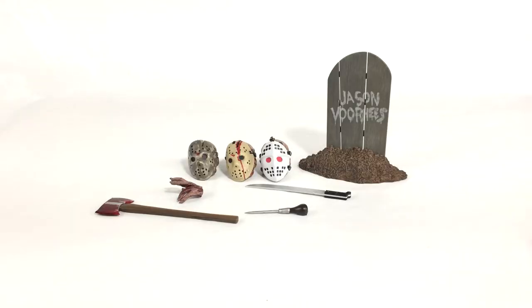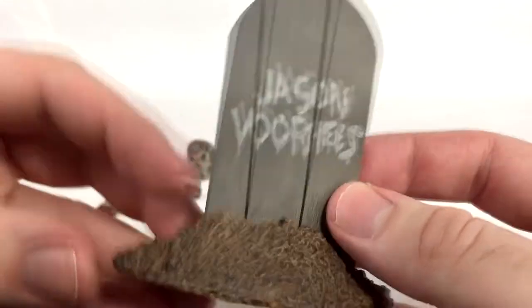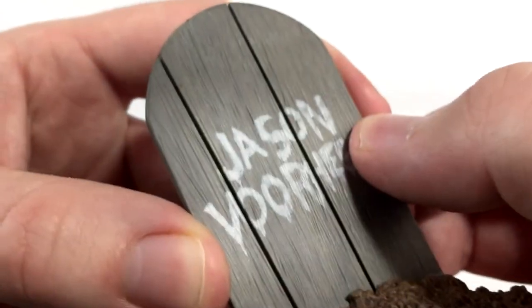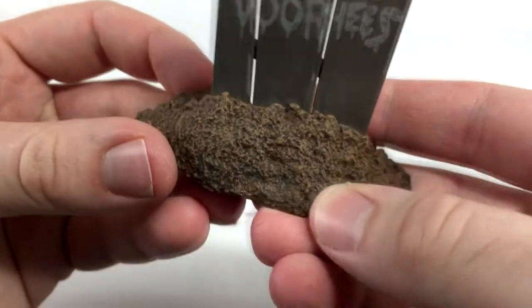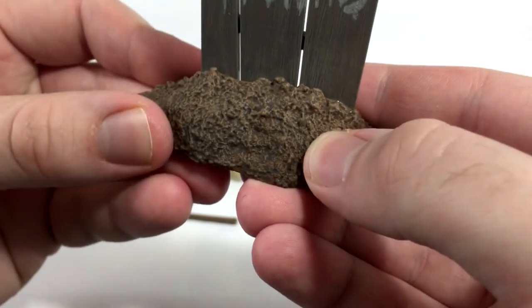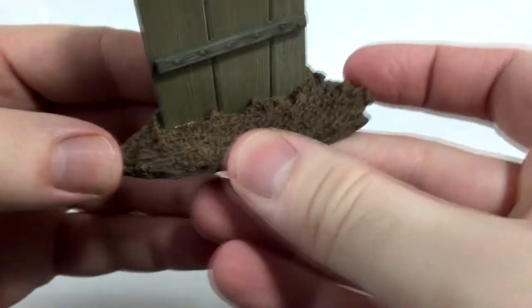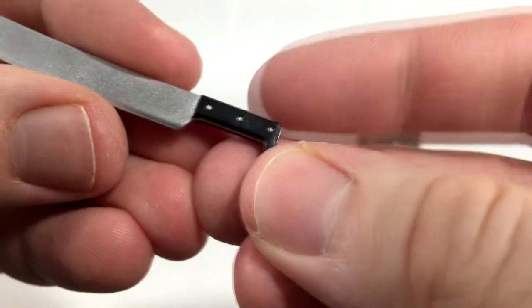Here are the accessories. We'll start with the tombstone, which is from the beginning of the movie — the scenes that still have Corey Feldman in it. It just looks great, very accurate. Very nice wood texturing that is actually part of the plastic and painted well. The dirt even looks really good — it has nice little bits of black paint in there to give some rain and muddy detail to the actual tombstone.